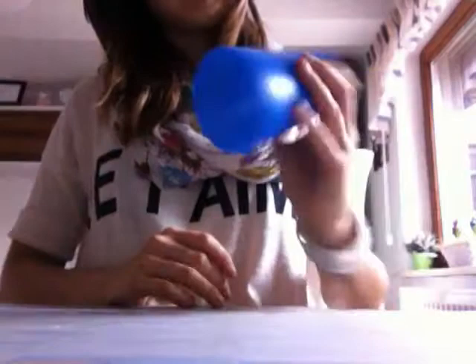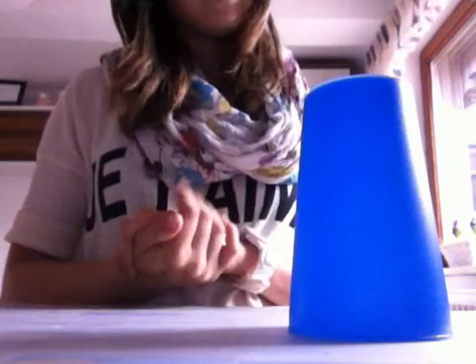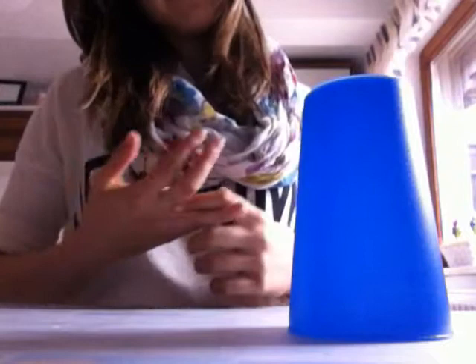Als allererstes braucht ihr den Becher. Als erstes müsst ihr in die Hände klatschen, zweimal — eins, zwei. Danach müsst ihr entscheiden, ob ihr den Becher oder den Tisch nehmt. Ich nehme den Tisch, weil den Becher verfehle ich öfters.